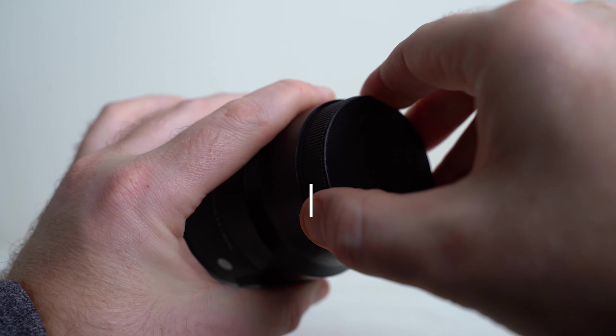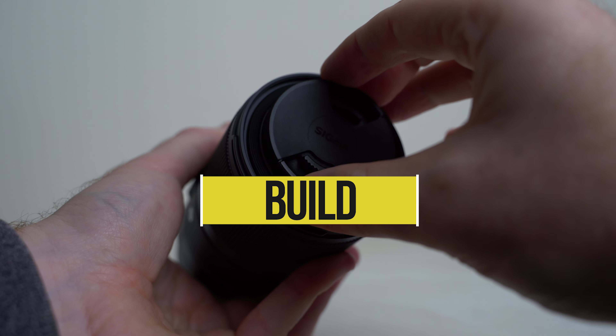Overall the build and features of this lens are interesting, but decent, and I give it 3.5 stars.